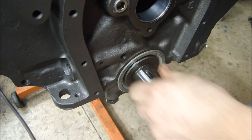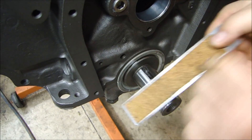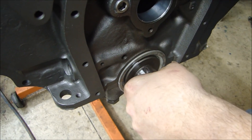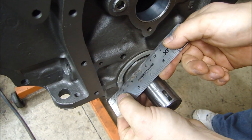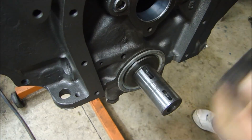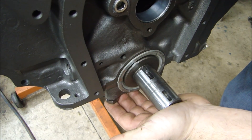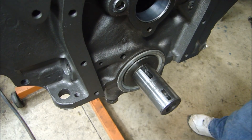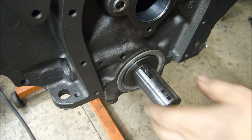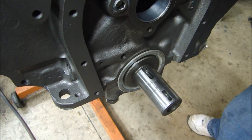This crankshaft is all the way forward. And if I put a straight edge on here, you can see that the crankshaft is all the way forward. The front of the crankshaft here is flush with the front of my thrust bearing. How far back does it move? That moves like at least 35 to 40 thousandths, which made me start to wonder how much is the crank supposed to move. Which is a lot.